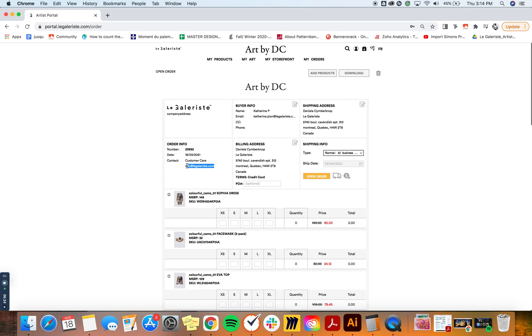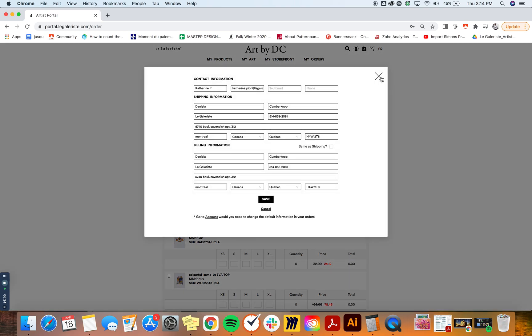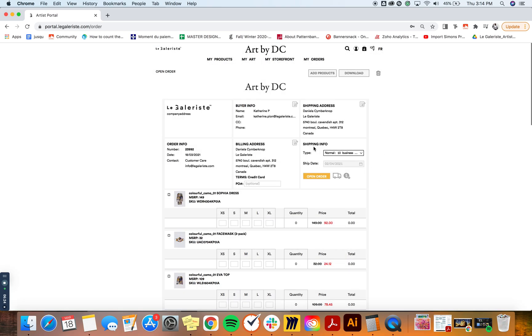If you have any questions, you can contact the email address shown here. This is your billing and shipping address — you can edit it by clicking on the notepad icon. The shipping type shown here is 10 business days, which is our usual production time. If you want, you can also ship to a later date — for example, if you have an event in a couple of months but want to place the order now, you can click that option and mark a later date for your order to be shipped.